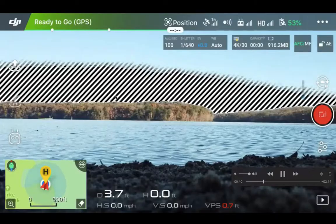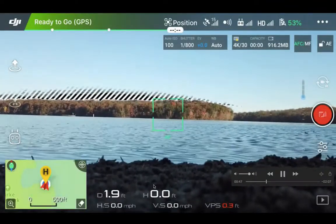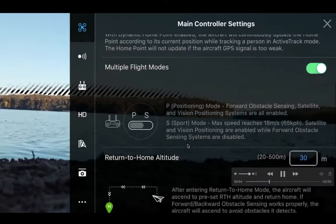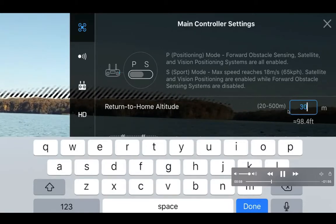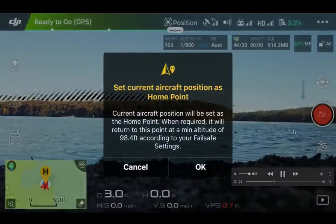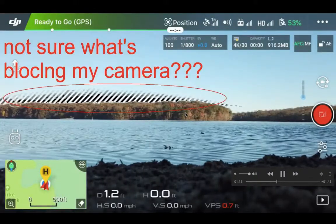You can see those forward slashes decreasing and I'm almost ready to take off now. I just changed the return-to-home altitude to 30 meters and I set the current position as the home point — it says 'home point updated, please check it on the map.'